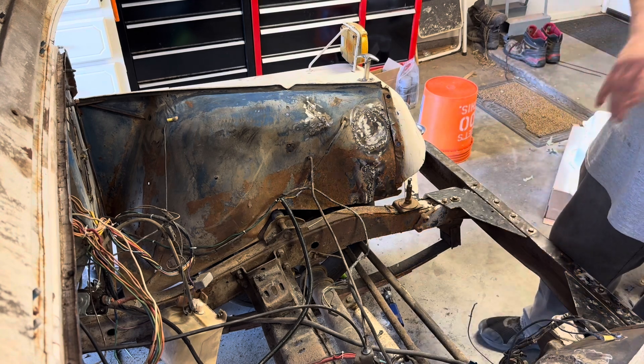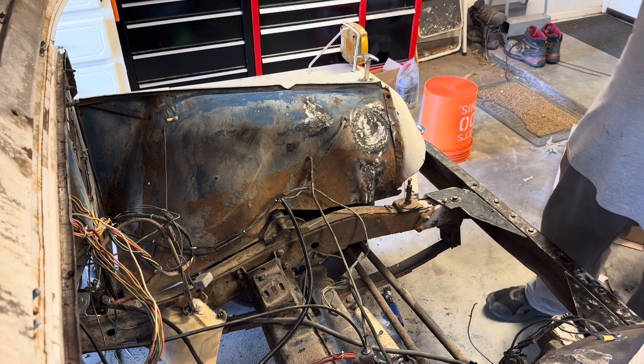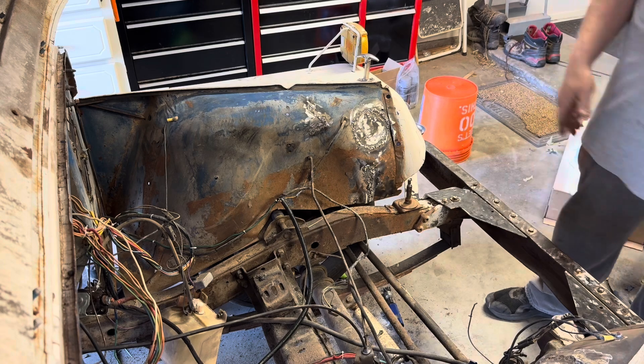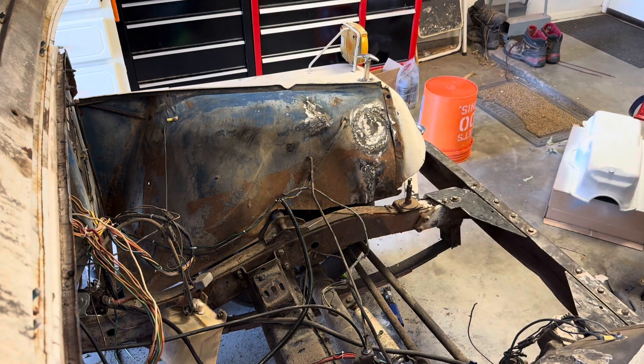Now we've got to start wire wheeling everything so we can start getting it primed. Then we'll start getting it wrapped so we don't get everything covered. But progress is progress. We'll see what else we're going to do today — because I'll tell you right now, it's 104 degrees and Dave here is tired.